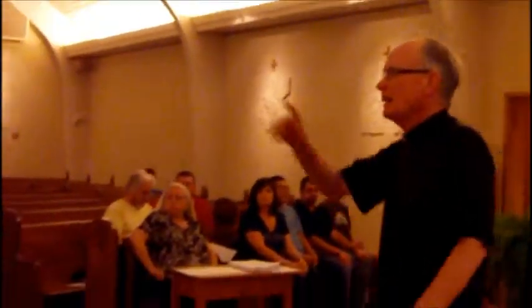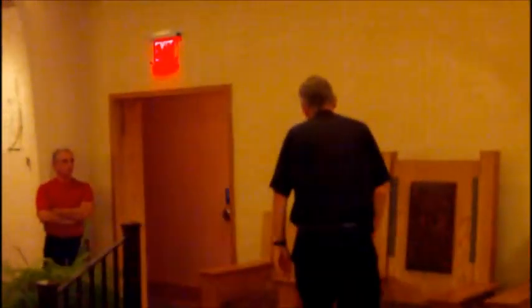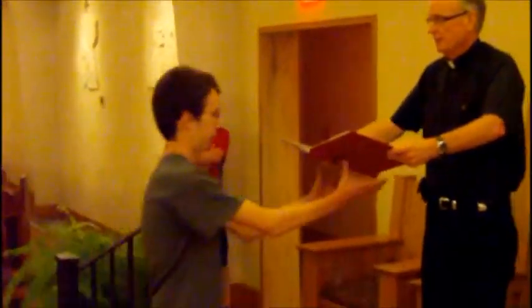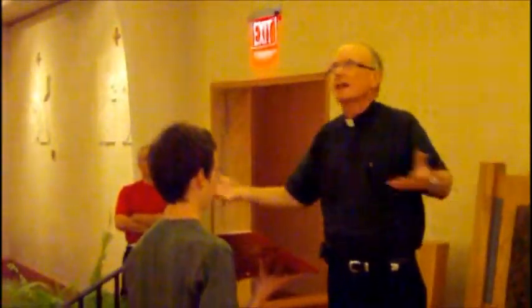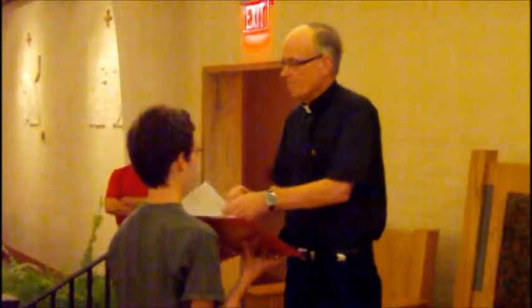Ask questions as we go along — that's how you're going to learn: visual and questions. The priest will come back, sit down. If it's a Sunday we'll do the Creed. If it's a weekday Mass there probably won't be a Creed. Let's pretend it's a Sunday: 'I believe in one God.' At the end of the Creed, we're going to do the prayer of the faithful.